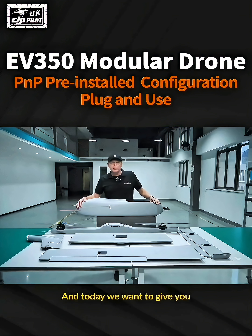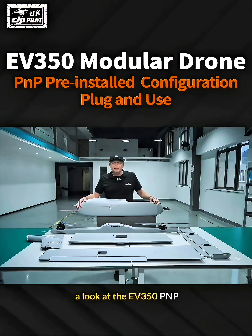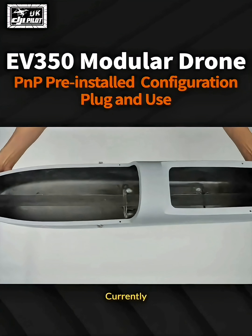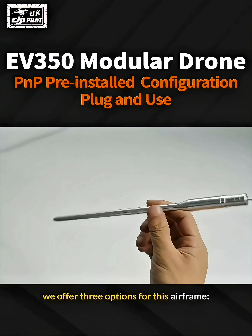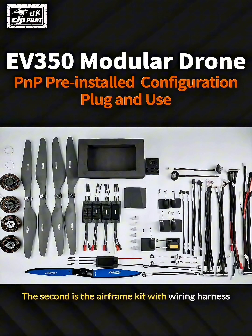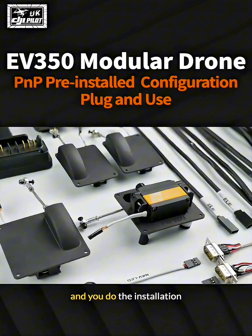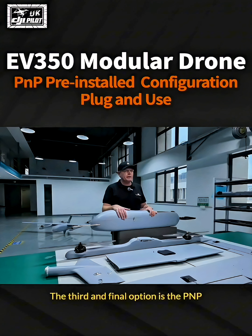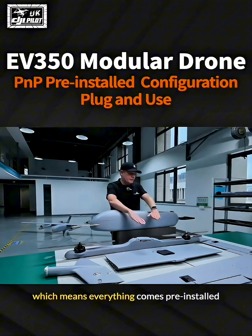Today we want to give you a look at the EV350 PNP. PNP stands for plug and play. Currently we offer three options for this airframe: one is the airframe kit, the second is the airframe kit with wiring harness where you do the installation, and the third and final option is the PNP, which means everything comes pre-installed.